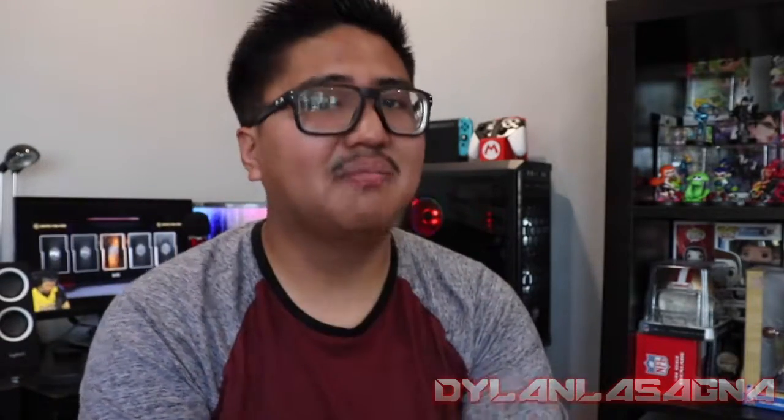Thank you all for watching and checking out this video. Yes, I am not a computer nerd — and no disrespect to all you computer tech channels out there on YouTube. This is pretty much a video from a non-tech geek describing all the computer parts he just bought, showcased right here. If you enjoyed this video, leave a like or a dislike, leave a comment, tap the bell, subscribe. I am Dylan Lasagna and always be delicious. I will see you all in the next video.